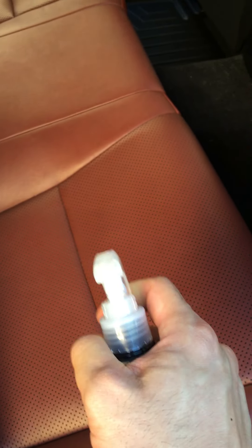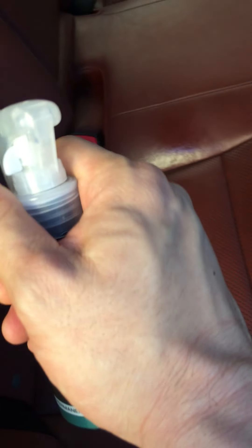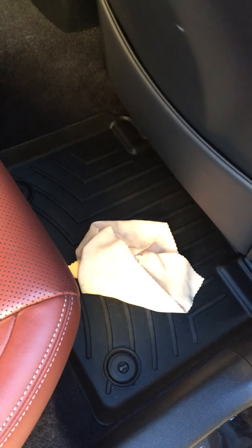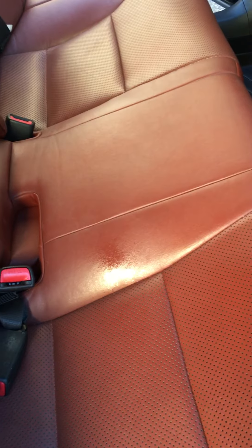All I basically do is just take the bottle, shake it up, and then spray it on. You just kind of spray it on as you go. Then I spray the whole car and wait 24 hours, let it dry, and take the microfiber cloth and buff it dry if I need to. Usually I just leave it the way it is. It's a little sticky, so sometimes I have to leave it on for 48 hours until it's fully cured.